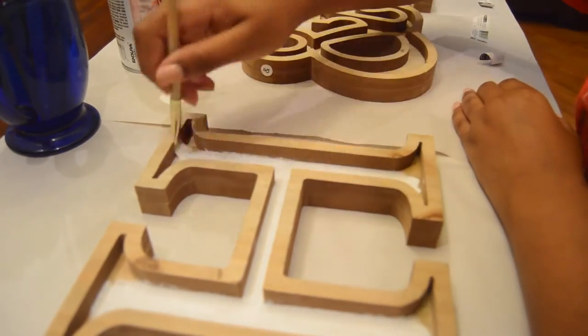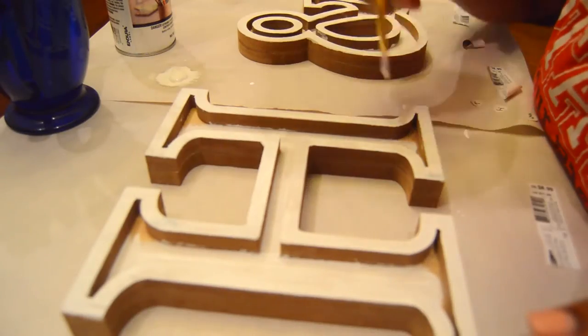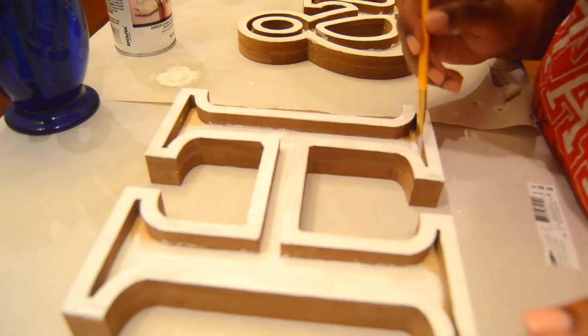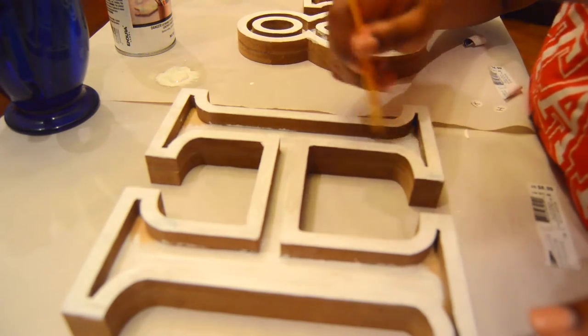I got these letters from Michael's. They were originally nine dollars each, but I caught them on sale — about 70% off — so I only paid like two dollars and seventy cents for them. I'll find them on their website and link exactly which letters these are in the description box in case anybody wants to check them out.